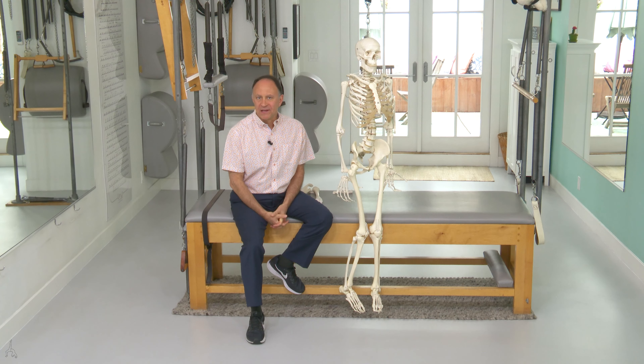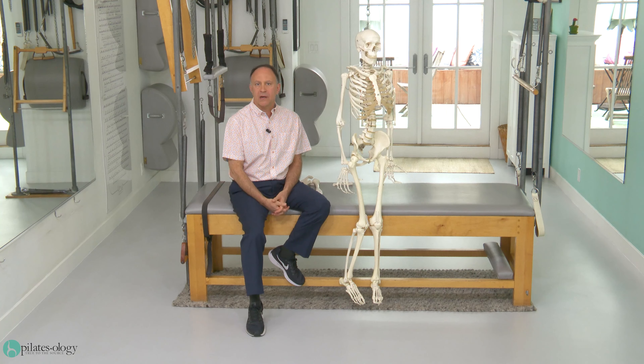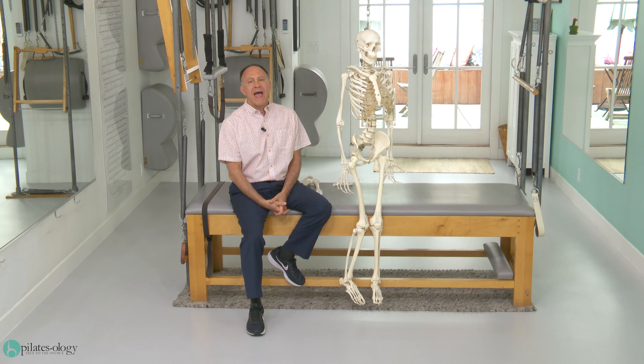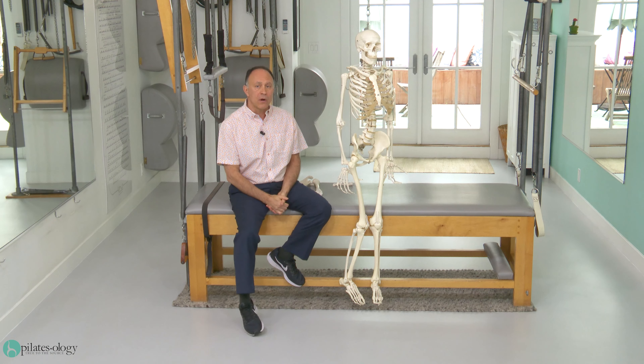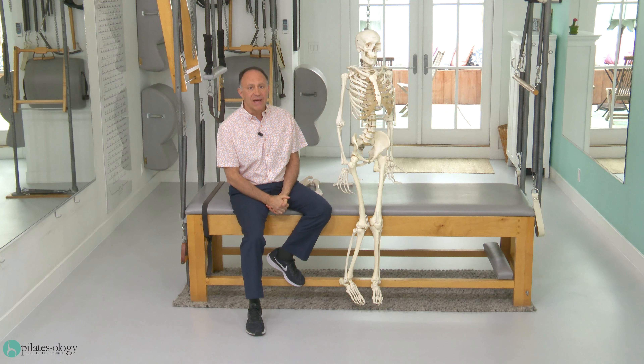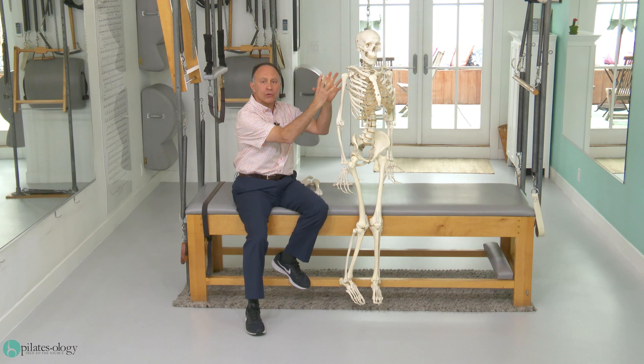Hello, my name is Dr. Joe Muscolino and Simona Cipriani and I are here at Pilatesology in Hermosa Beach, California. We're going to be shooting a number of mini workshops for you. First, we're going to do a set of four mini workshops on hanging in Pilates, and the first one will focus on the benefits of hanging for the shoulder joint.